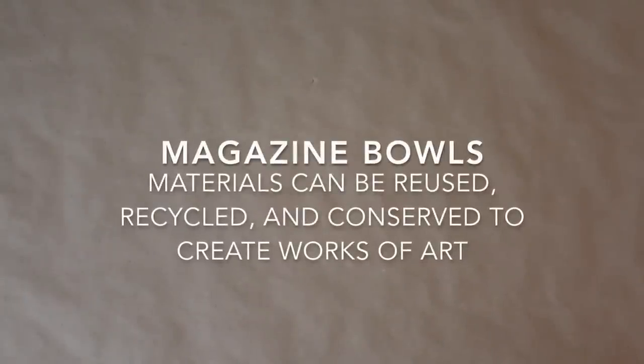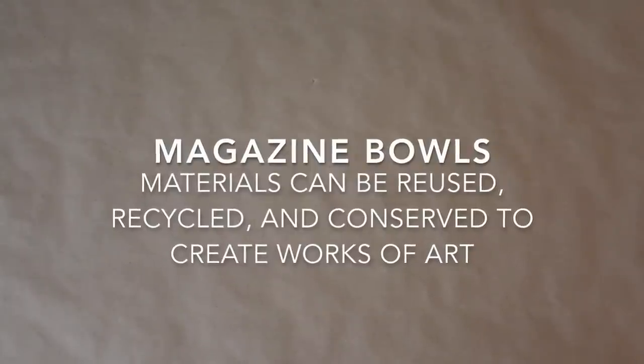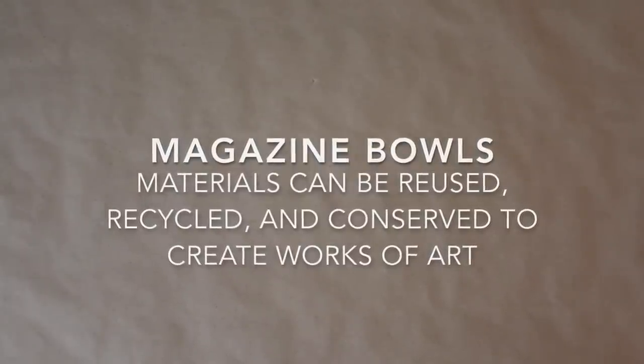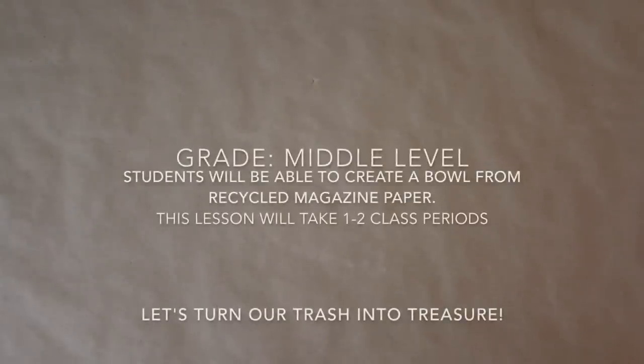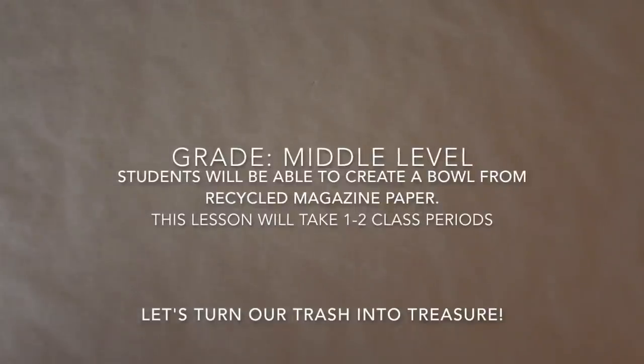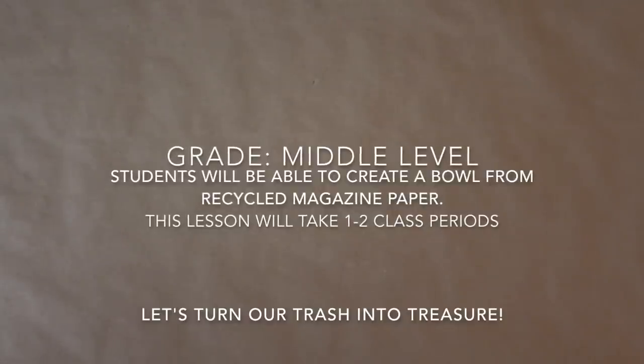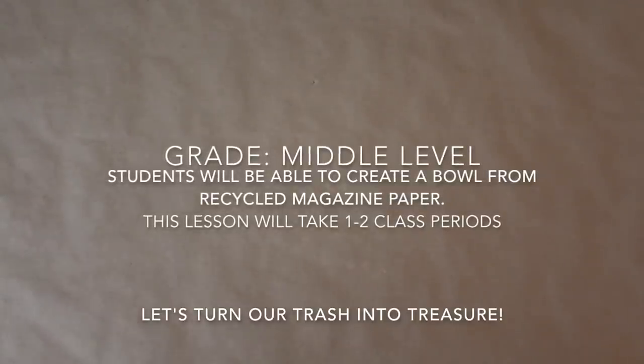Today we will be creating magazine bowls. Materials can be reused, recycled, and conserved to create works of art. This project is for middle school students. Students will be able to create a bowl from recycled magazine paper. Why throw magazines away when you can turn them into something beautiful? This lesson will take about one to two class periods. Let's turn our trash into treasure.